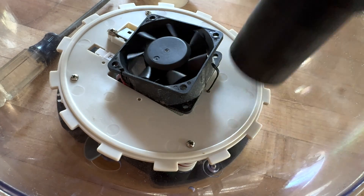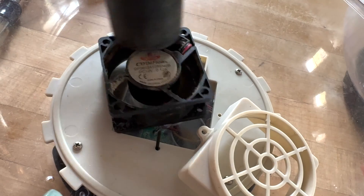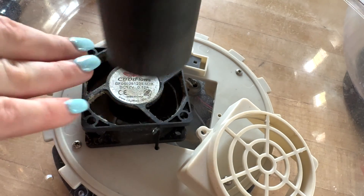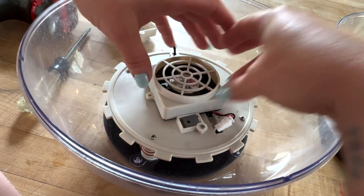It was really easy to disassemble this, and then I hit it with the shop vac very gently, making sure that I wasn't sucking up the screws — because honestly I almost did that. Don't embarrass yourself like I do. So cleaning it out was super simple.